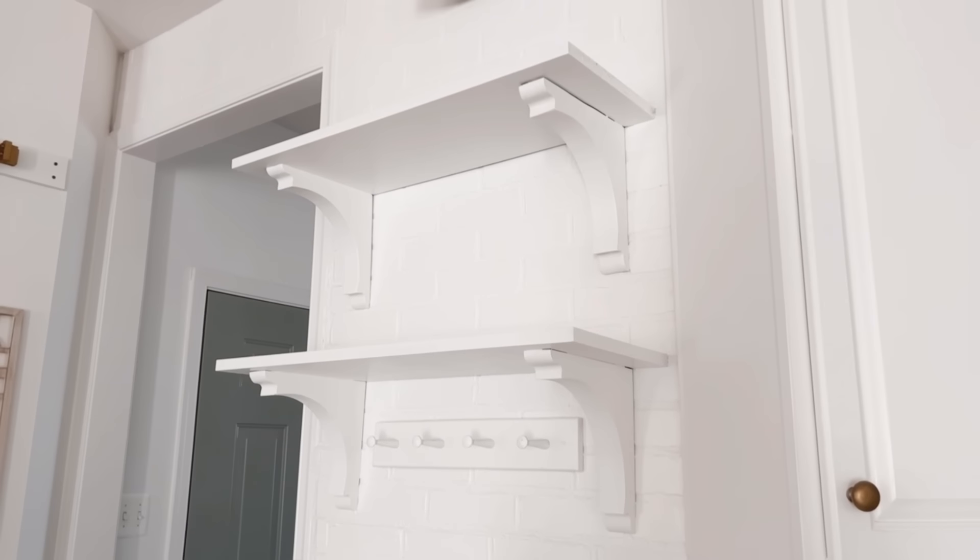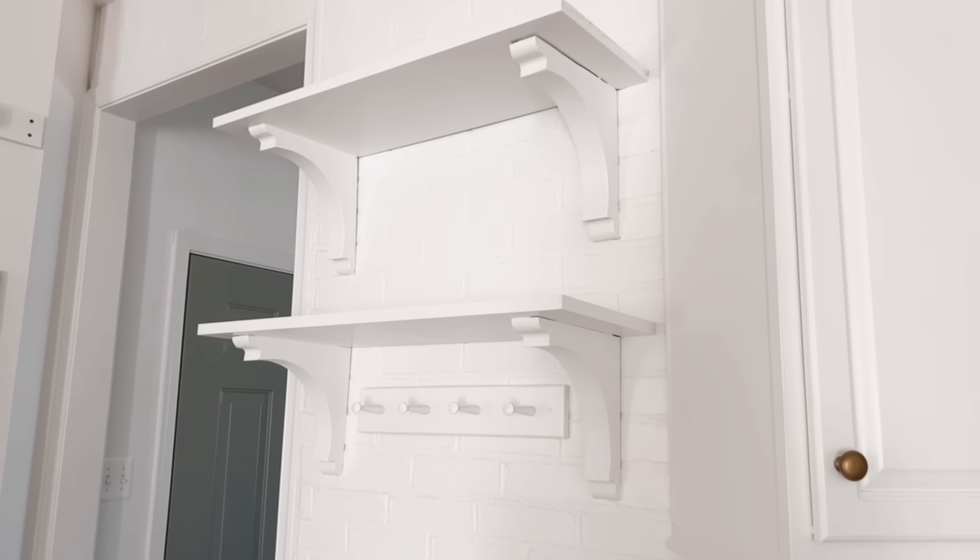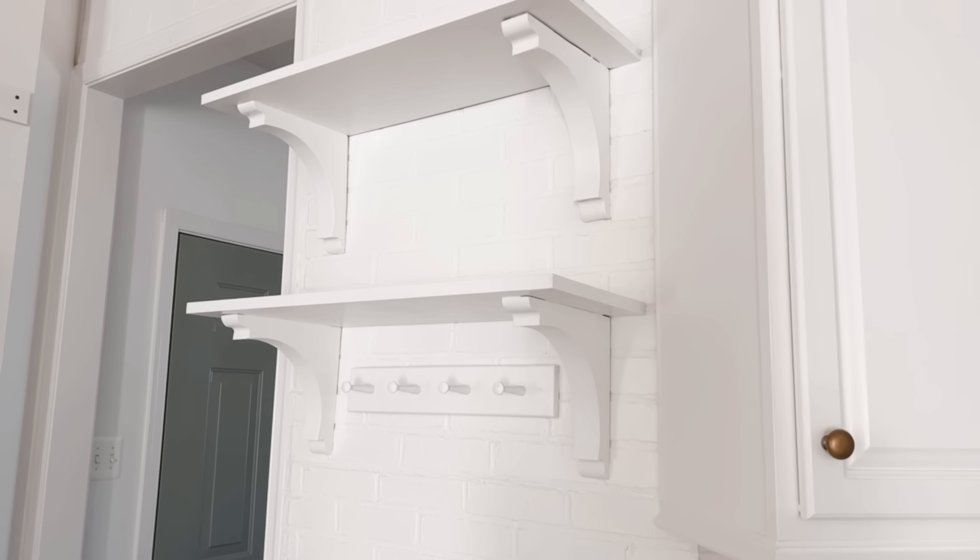Now we can take care of the open shelves on this side, which are going to look a little similar to the ones on the other side.